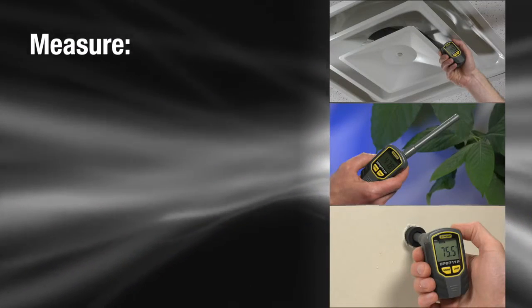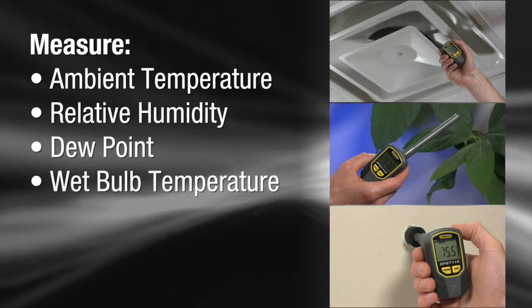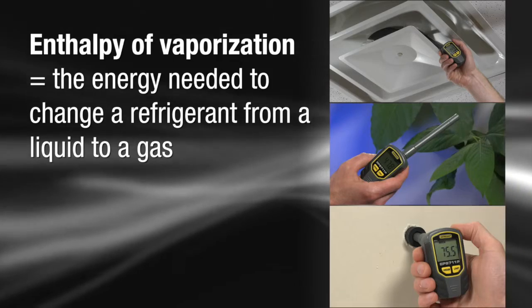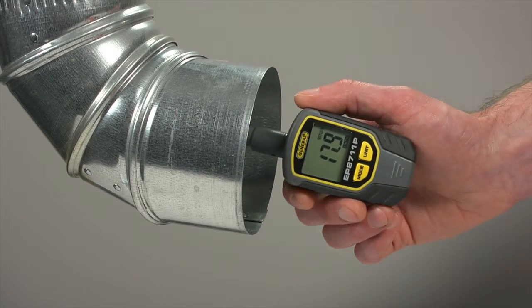Easy to use, but gives you so much data: ambient temperature, relative humidity, dew point, wet bulb temperature, mixing ratio, and enthalpy of vaporization — the energy needed to change a refrigerant from a liquid to a gas. For each measurement, this psychrometer provides a broad range and high accuracy.